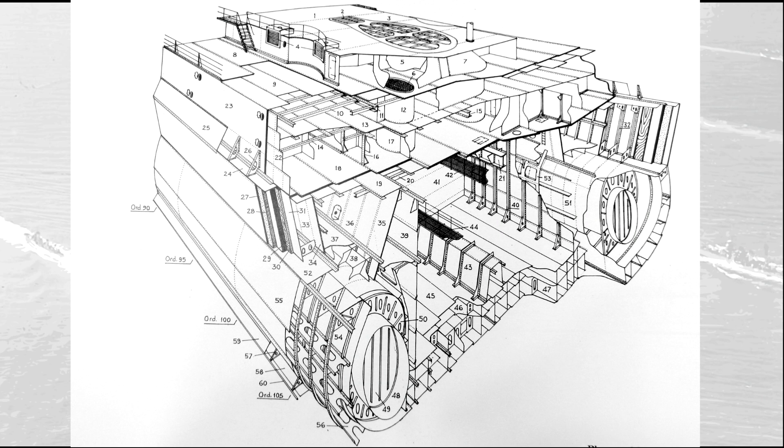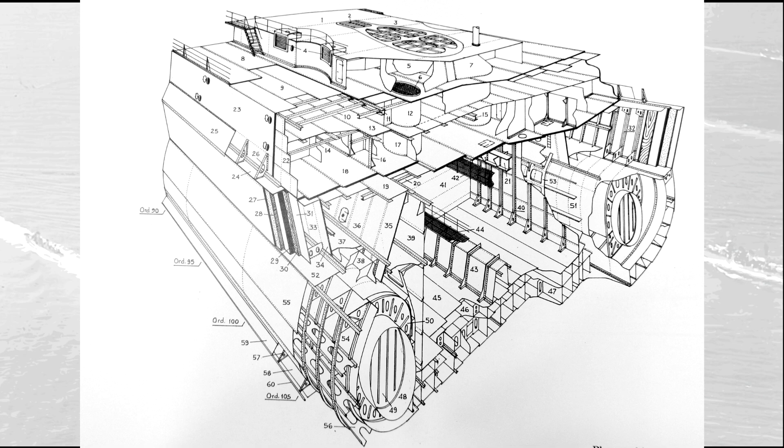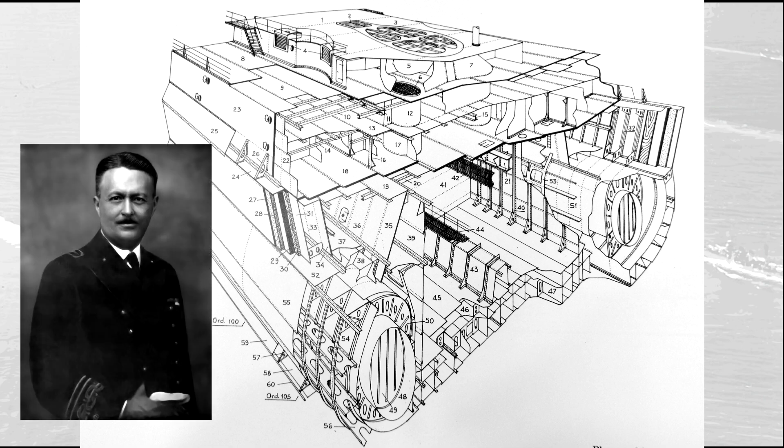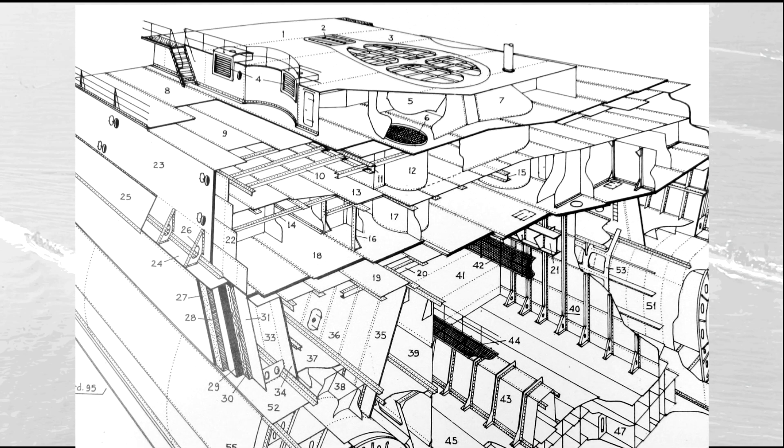Speaking of vertical protection, the armor scheme of the Littorios differed from that of its contemporaries. Instead of a single piece of armor 350 mm thick, they had a main armor belt of 280 mm plus an additional 70 mm decupping plate on the exterior, separated by a 25 mm gap from the main plate, filled with cellular concrete. This composite armor scheme was already present in the original project of the early 1930s. A series of experiments completed in 1935 convinced the designer of the Littorios, Umberto Pugliese, of the effectiveness of this solution, giving the final go for its implementation on the two ships under construction.